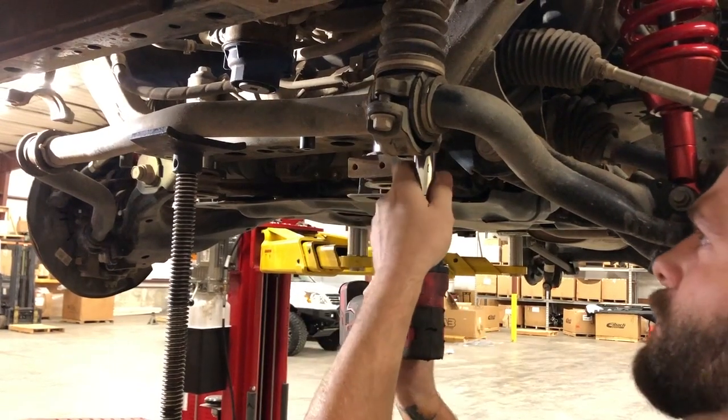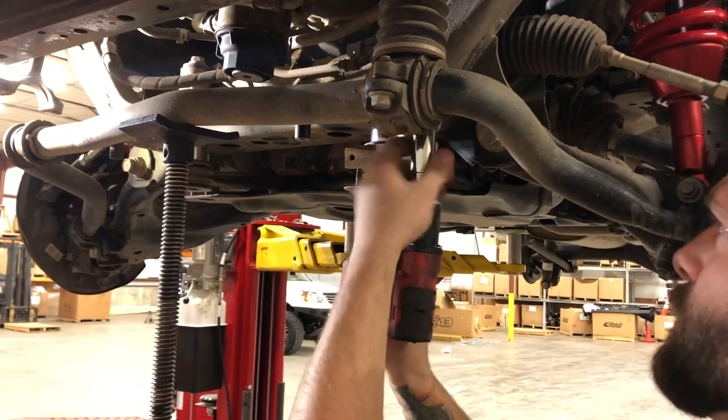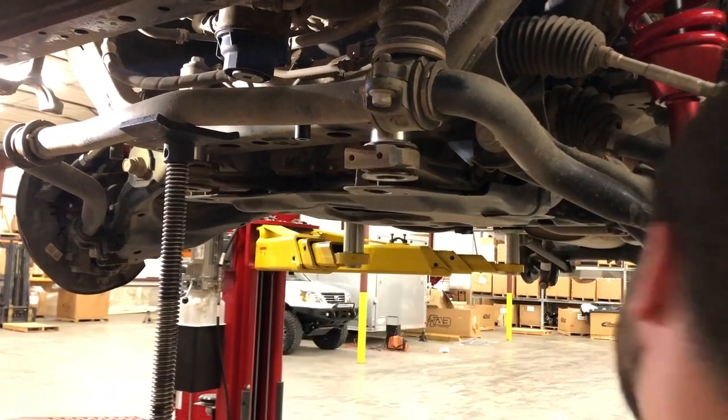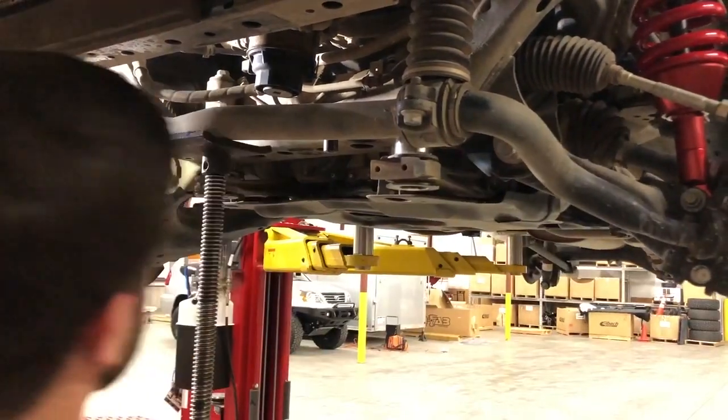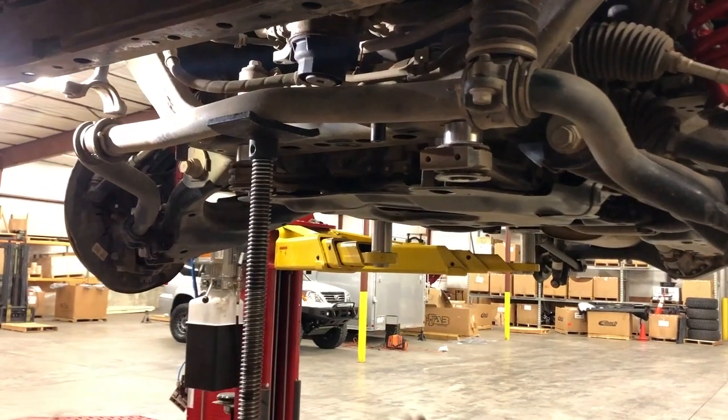Screw the bolts up into place and then start jacking the sway bar back up into place.